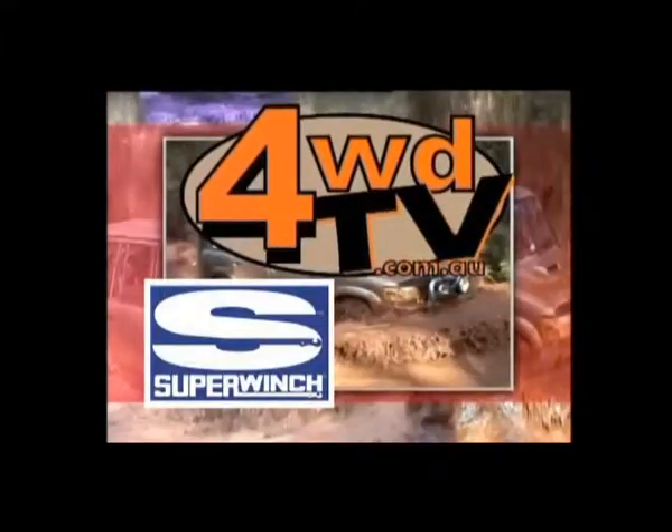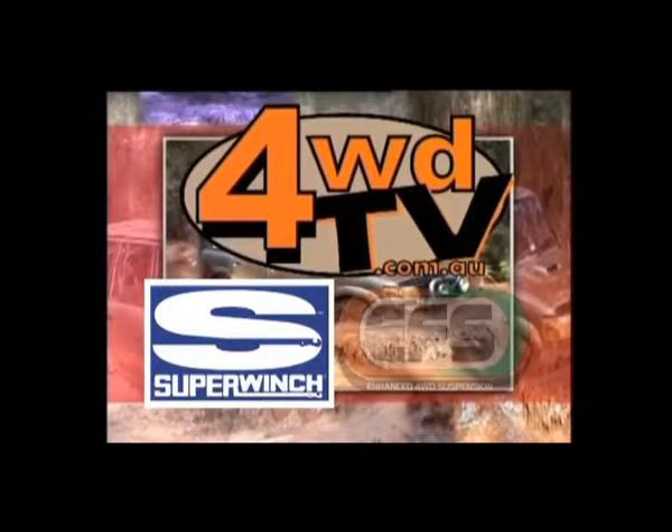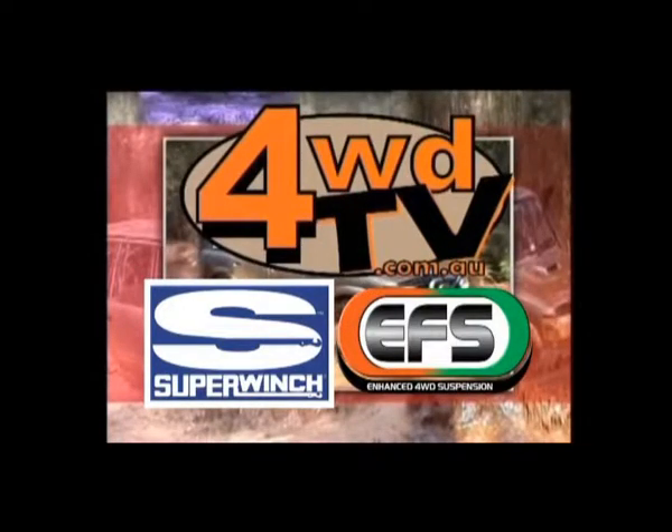4WDTV is proudly presented by Super Winch, your 4x4 winch professionals, and EFS suspension. Take control with EFS.